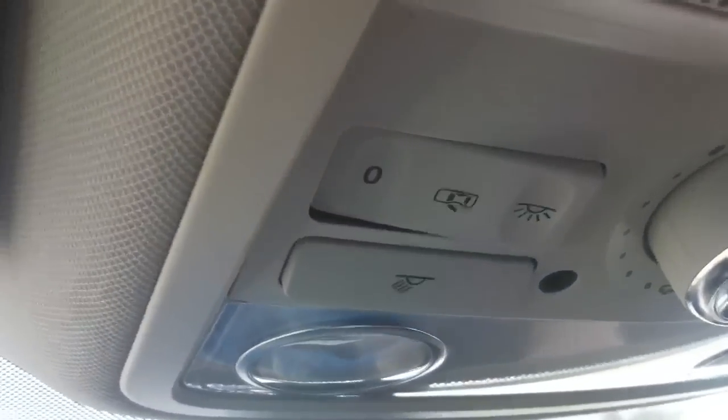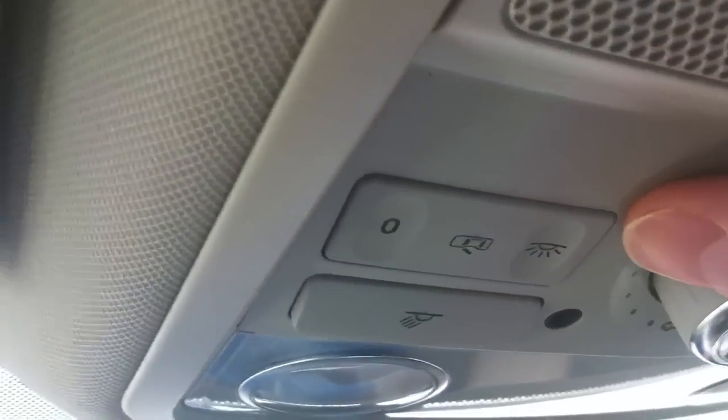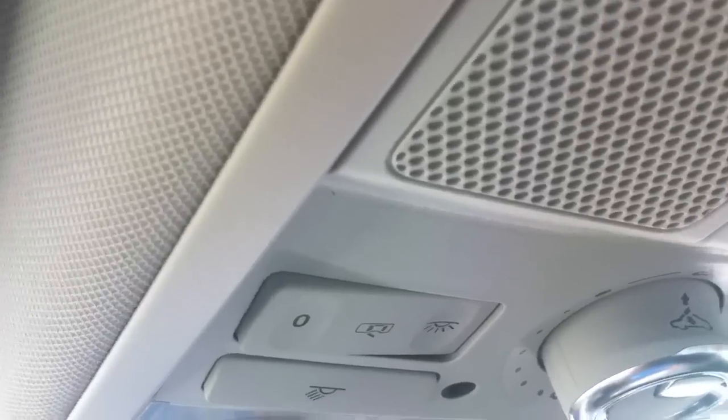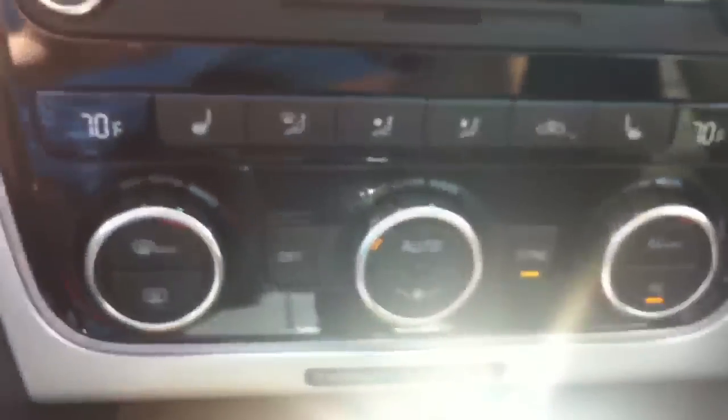Up here there's also a little switch that everyone always asks about — it's for your dome lights. There's an off setting, a middle setting which is the door setting, and then if you flip it all the way to the right the dome light stays on all the time. Most people just leave it on the door setting so the dome lights come on when you open a door.